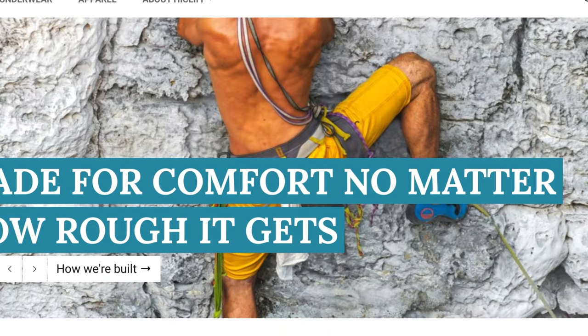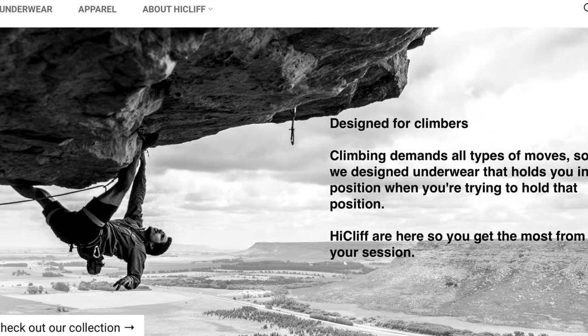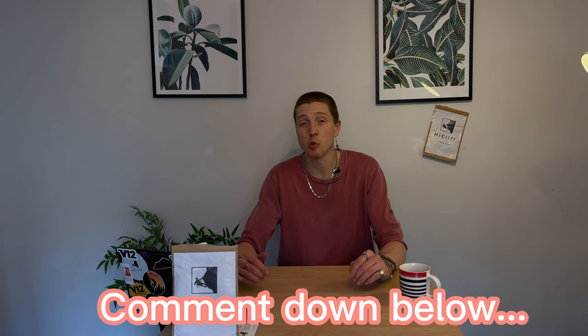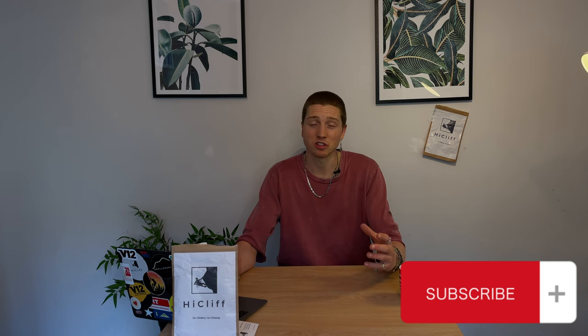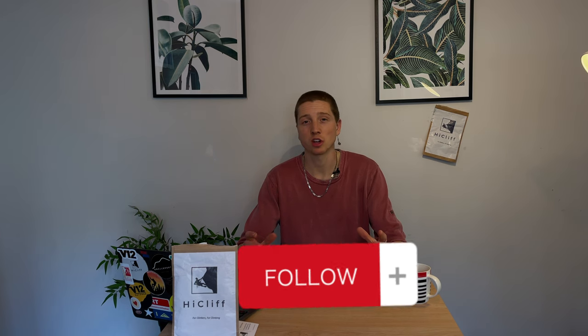Thank you so much for watching and watching through to the end. I hope you've enjoyed this video and got something from it. Go check out High Cliff and some of the kit they've got to offer — I genuinely think it is really great kit. Let us know: have you tried High Cliff kit? What do you think of it? They're on Instagram and YouTube — links in the description, go give them a like and a follow. If you liked this video and want to see more kit unboxings and reviews, let me know in the comments and I'll try and get my hands on that kit. Stay tuned because we've got loads more awesome content coming — over and out!